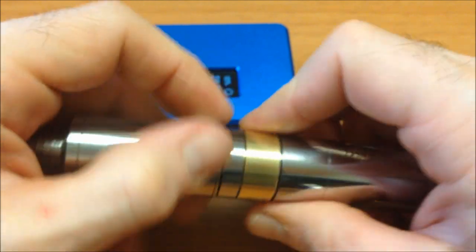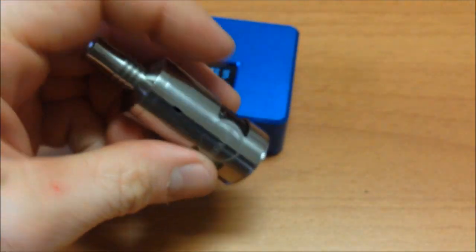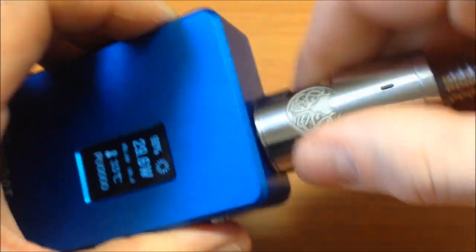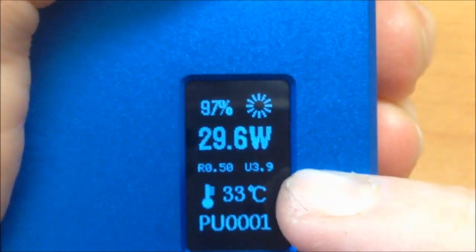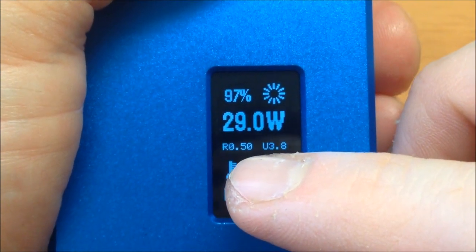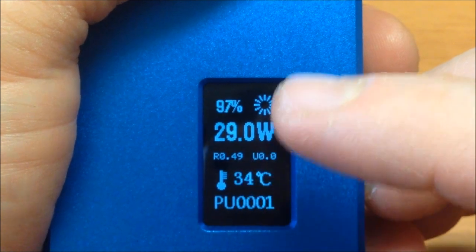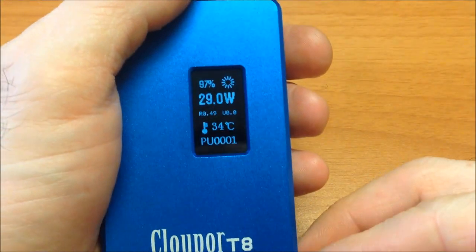Now I'll test it with different atomizers. I have this Genesis here — one of my favorites, currently in sub-ohm mode. With the Genesis attached, it reads the resistance at 0.49–0.50 ohms, voltage output at 3.9V, and 29 watts. Something I noticed — the device reads resistance to 3 decimal digits, which is great.